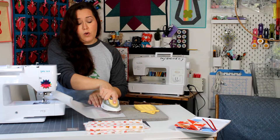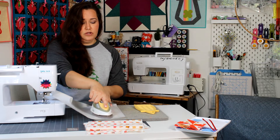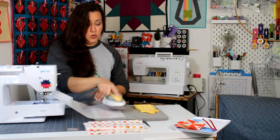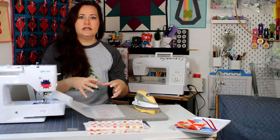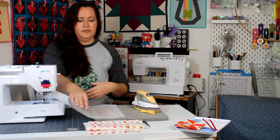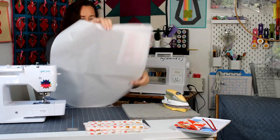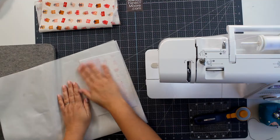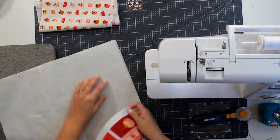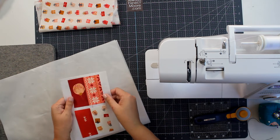When you do this, you do not want to pull the silicone off right away because the fusible is still melted — it'll be a little liquidy. We want to let it cool a little bit before peeling it off because the liquidy adhesive could create strings and be more difficult to get off the mat. This feels pretty cool now, so I can peel it off and it's not leaving any adhesive behind.